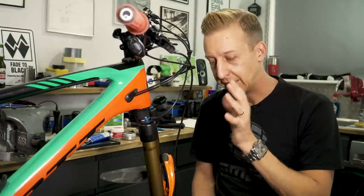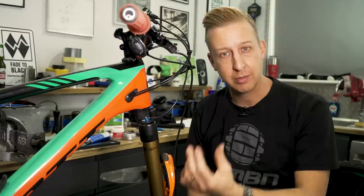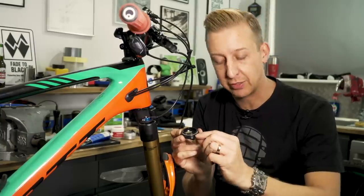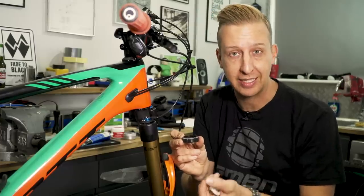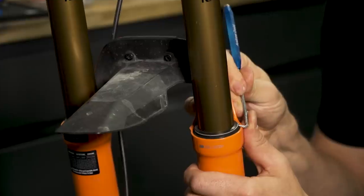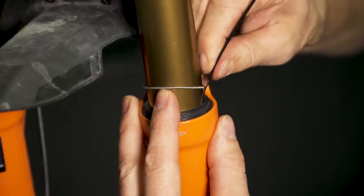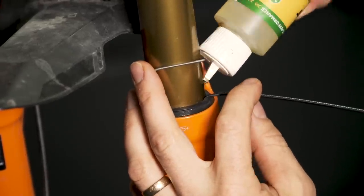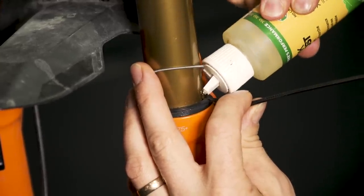Just like we looked at the dropper post seals earlier, it's a really good idea to take a look at your fork seals. A suspension fork takes a lot of abuse — it moves constantly and ingests muck, mud, and moisture. The fork seals themselves are fairly simple: a metal garter spring goes around the top. For a quick version, just pop that garter spring up using a very fine screwdriver — be very careful not to scratch that stanchion tube. Then get the blunt end of a cable tie, slide it past the seal to break it, drop some oil all the way around, cycle the fork, and you'll find it pulls out a lot of the bad stuff that's in there while adding lubrication.